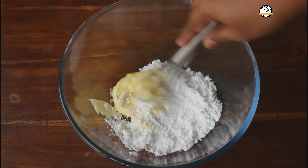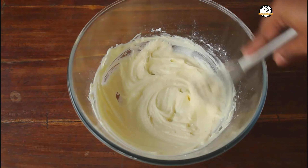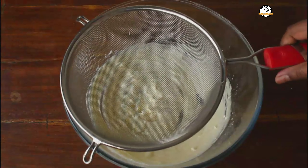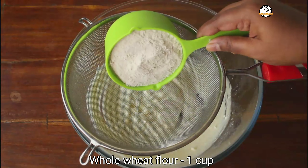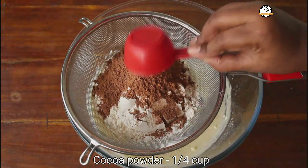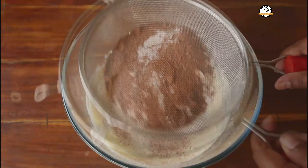The first step is creaming. For creaming, I am going to use one-third cup of butter. To this, add half a cup of powdered sugar and start beating. You need to get a creamy texture — it has to be creamy and smooth like this. Creaming is very important to get a soft cookie.